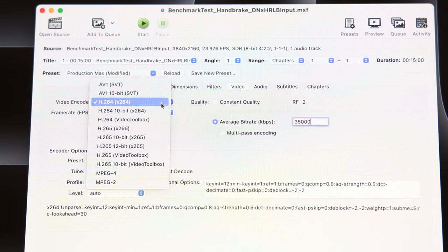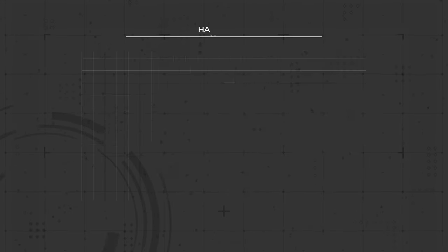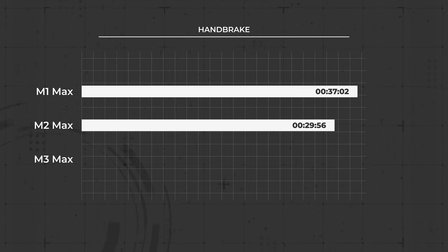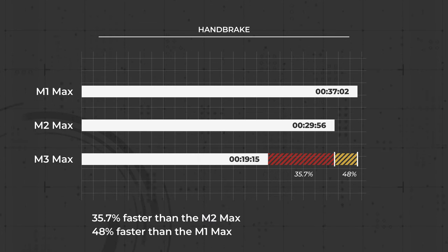What if we take hardware acceleration out of the equation — is there an improvement in processes that rely solely on the CPU? The last set of tests used Handbrake's software-only encode: a 15-minute video in the DNxHR LB codec run through the same UHD 35Mbps HEVC settings. The M1 Max rendered it in 37 minutes and 2 seconds, the M2 Max in 29 minutes and 56 seconds, and the M3 Max completed the same process in only 19 minutes and 15 seconds — a 35.7% improvement over the M2 Max and a 48% improvement compared to the M1 Max.